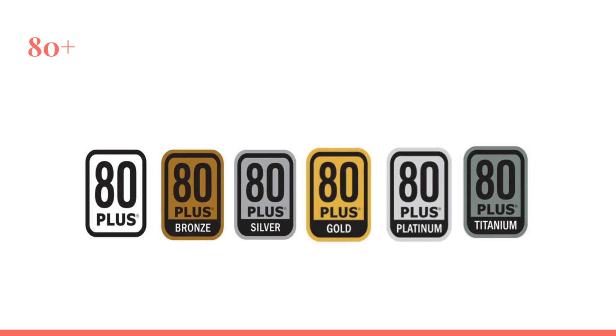Let's talk about what these markings mean on most power supplies. These are efficiency certification markings, so you know as a consumer what efficiency and grade this power supply will deliver. A higher certification marking also means the components inside are better, will survive longer, and will be more stable — because they use better grade components.